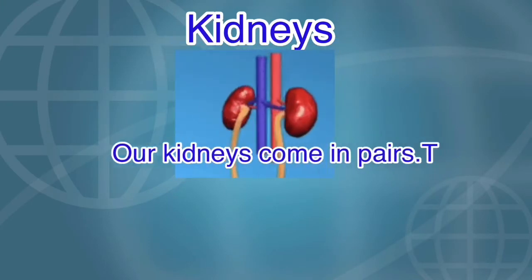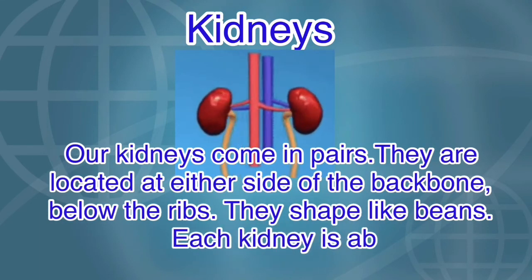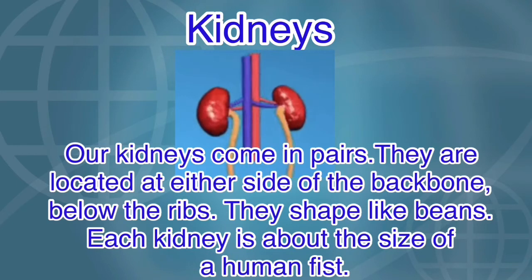Our kidneys come in pairs. They are located at either side of the backbone, below the ribs. They are shaped like beans, and each kidney is about the size of a human fist.